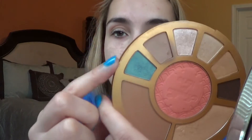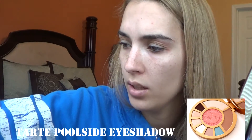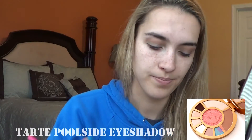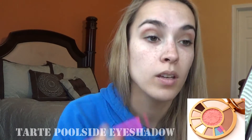So I have my crease shade in. Now I'm going to go in all over the lid with this shade right here — I think it's called Poolside. And with that I'm going to use this pink Royal & Lang Nickel Medium Eyeshader brush and kind of just place it all over the eye.